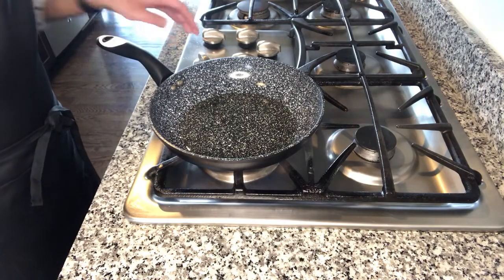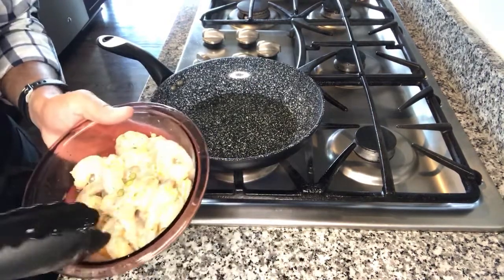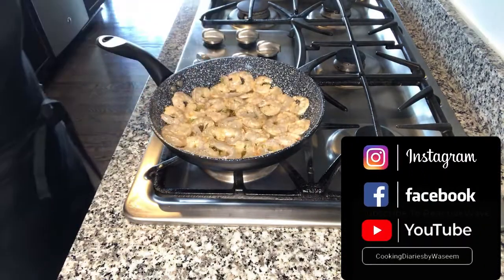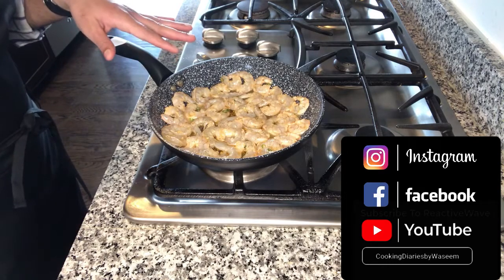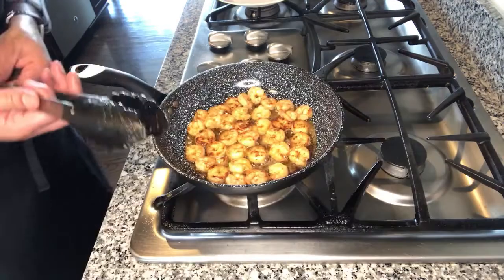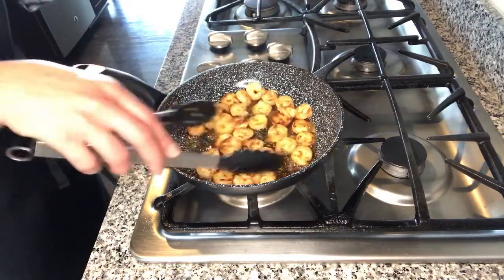Here I have a pan on medium heat with a tablespoon of oil in it. I am going to cook my shrimp. You don't want to overcook the shrimp — just give them a couple of minutes, cook them on both sides, and once they have a light color on them take them off the heat. As you can see my shrimp are getting a nice color so I am going to take them off now.